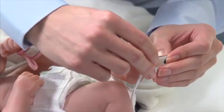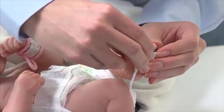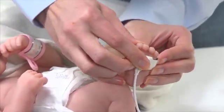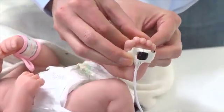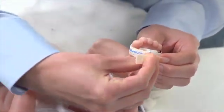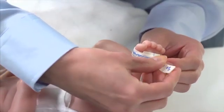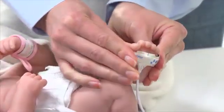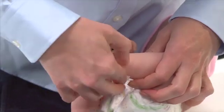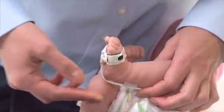For placement on the foot of a neonate 4 or less pounds in weight, place the adhesive and detector portion on the bottom center of the foot, at the base of the toes, with the cable running back toward the heel. Now wrap the sensor on top of the foot, aligning the top portion with the sensor portion on the bottom of the foot. It's a good idea to gently secure the sensor cable independently along the bottom of the foot or at the ankle, depending on the foot size.